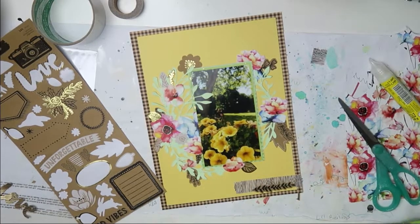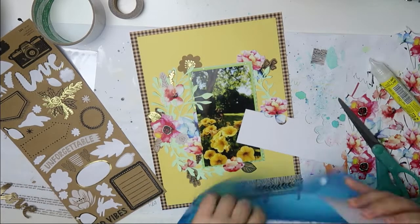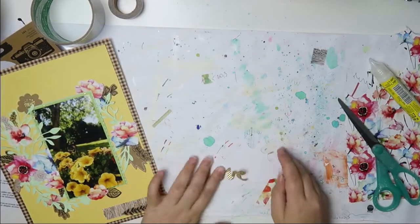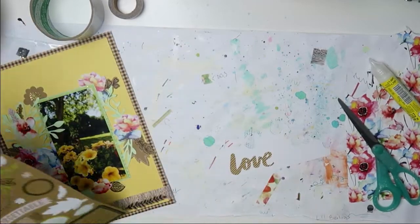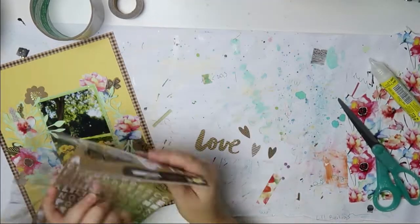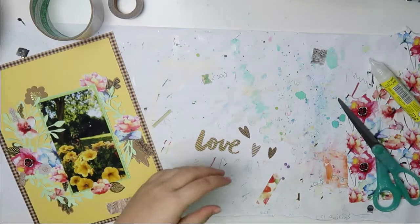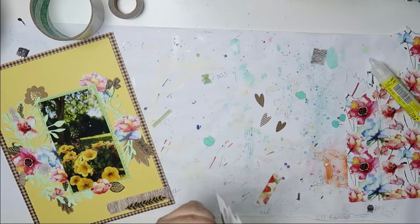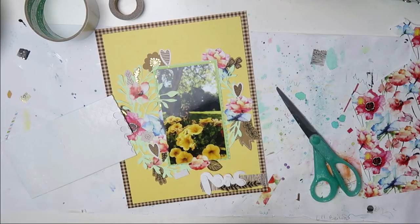This is going to be my title — it's from that sticker sheet and it just says 'love.' I'm going to get out some white cardstock — just an off cut from a cut file — and add that on there, then fussy cut it with a white border so it stands out a bit better. I also add three hearts from that sticker sheet, also cut out with a white border. This is such an easy way to make your sticker pop off the page, especially on a busy page like this.